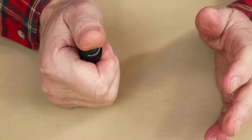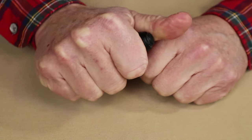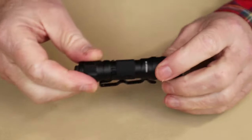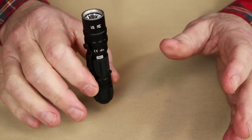This tail cap switch is nice in that it does stand out quite far, but it is not all that easy to turn on, so you're unlikely to turn it on accidentally — it takes a fair amount of pushing. It does prevent you from tail cap standing it, of course.